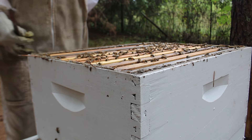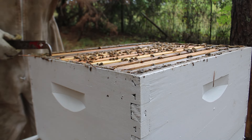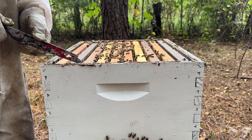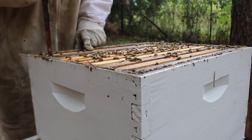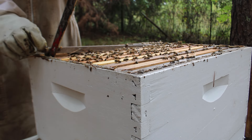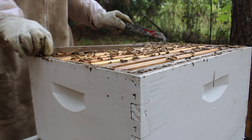I recently did a video about building up your bees and getting them ready for winter — feeding for the most part, and additives and all different types of stuff for feeding. I talked a little bit about mites too, but one of the most important subjects that goes into getting your bees ready for winter is treating for mites.